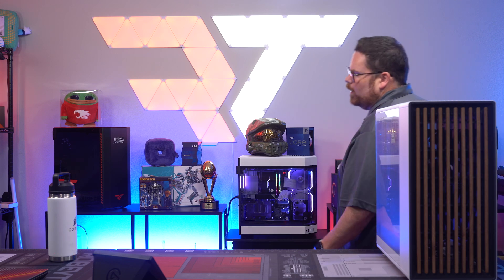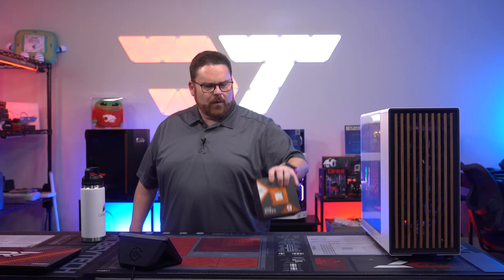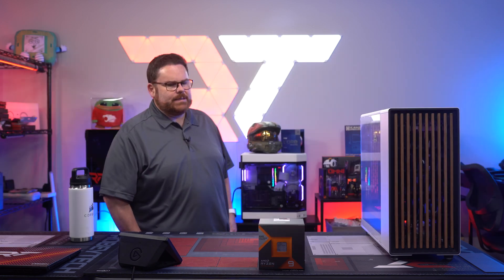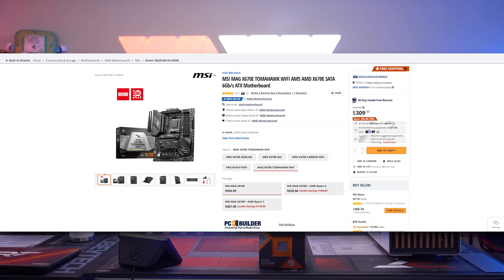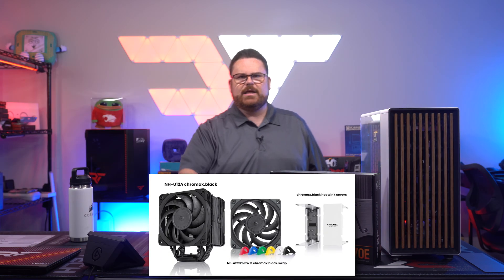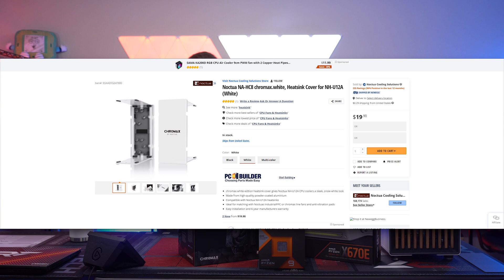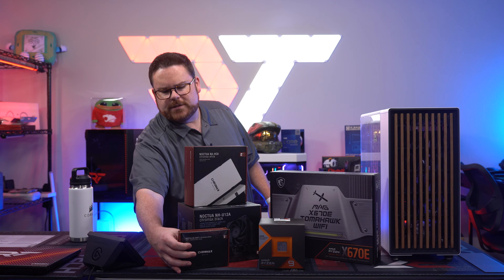I've been looking forward to today's build because we're going to be building inside of the very elusive Fractal North. We are going to be doing the Ryzen 9 7950X3D. We're going to be air-cooling pretty much the best gaming CPU. For our motherboard we're going to be using the X670 Tomahawk Wi-Fi. For our cooler, the Noctua NH-U12A. But we're going to be making it panda-themed, so we've got a lot of black and white parts. We've got the NH-C8, this is their little white add-on.